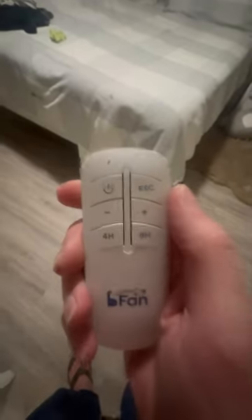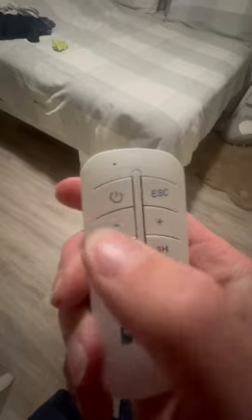Just throw it on right there, plug it in, hit the power button. There are a couple different settings: faster, slower, timer, and escape. You just point it up there and it's on — you can hear it, and you can turn it up.